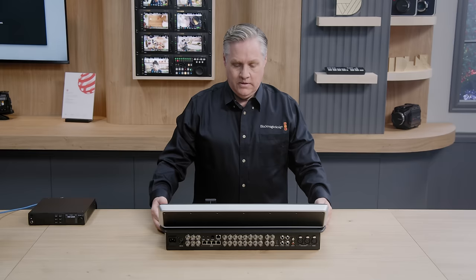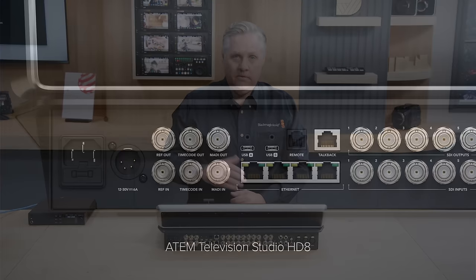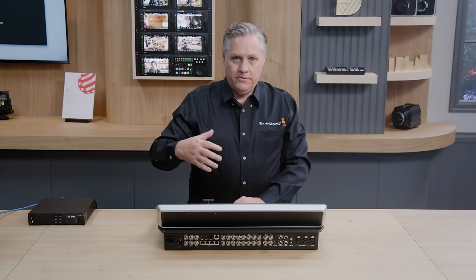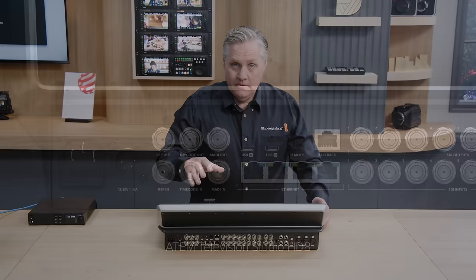The first connections are the AC power. We've got AC and DC power, which is great because you can plug in an alternative power supply if the main power goes out, like battery packs or generators. It's got reference in with loop, and a timecode generator built in with a timecode output as well as an input to lock it externally. It's also got MADI audio in on the back, which supports 32 channels of external audio — an extra 32 channels feeding into the audio mixer that's built inside.